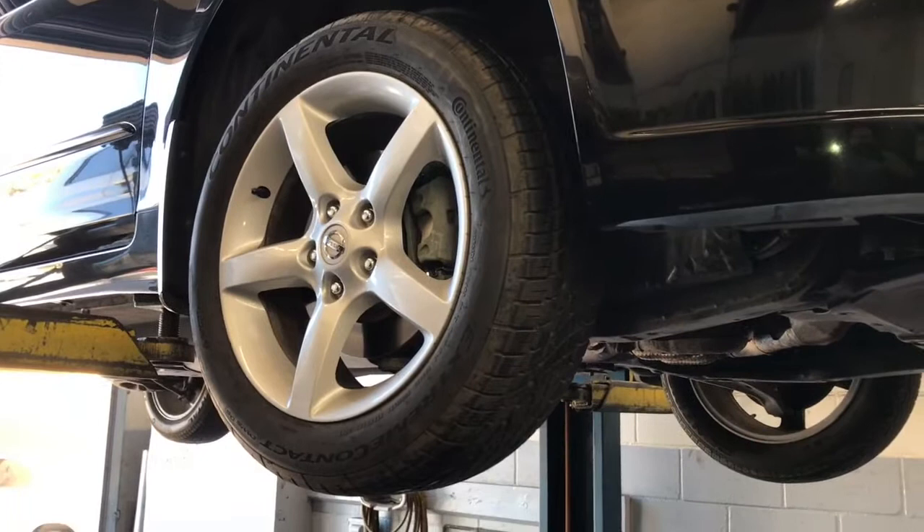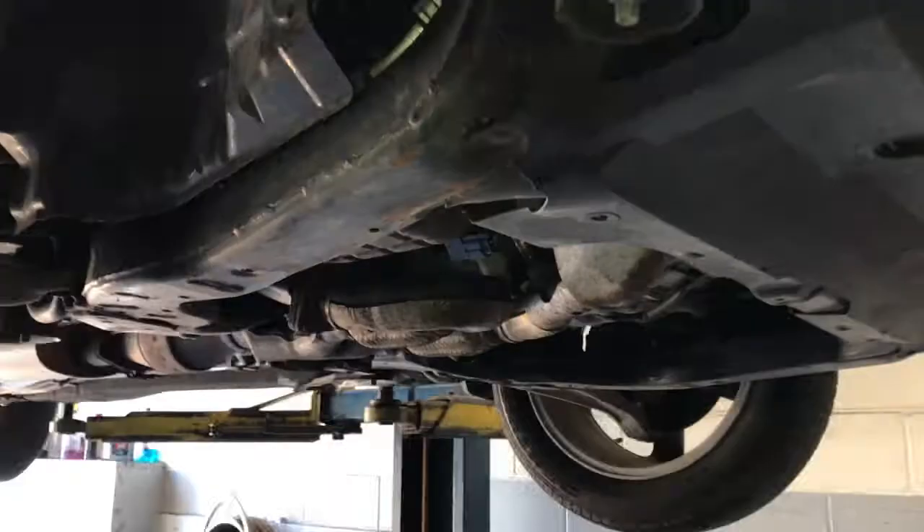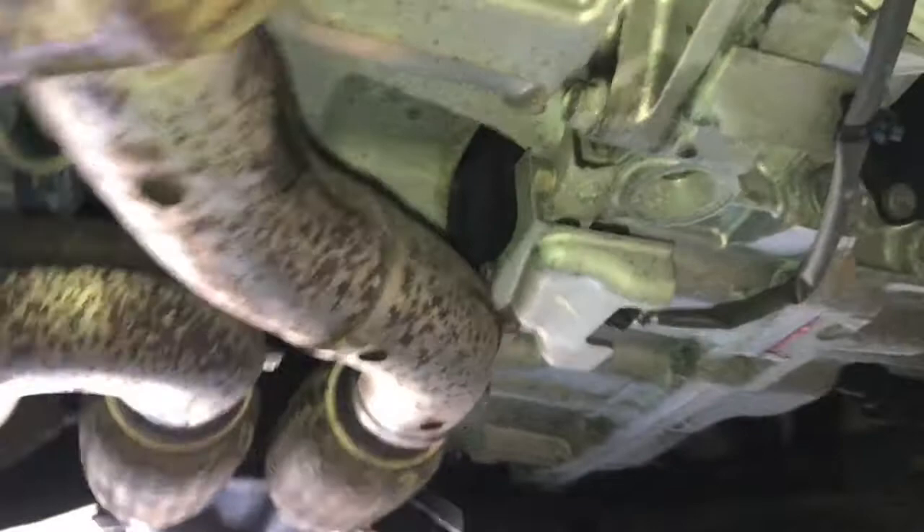You're going to need to get the vehicle in the air. If you're doing this at home, use floor jacks and jack stands and get the vehicle as high off the ground as you can.